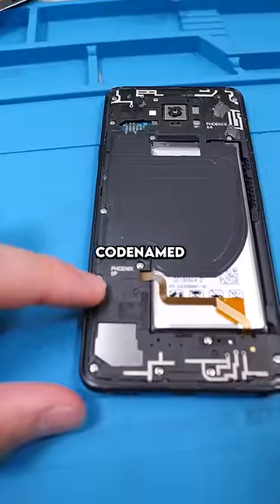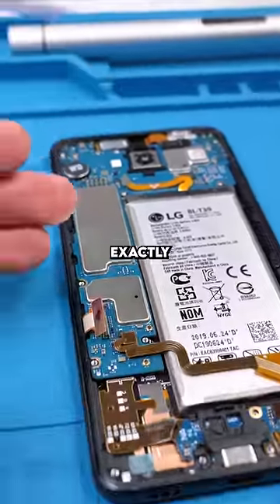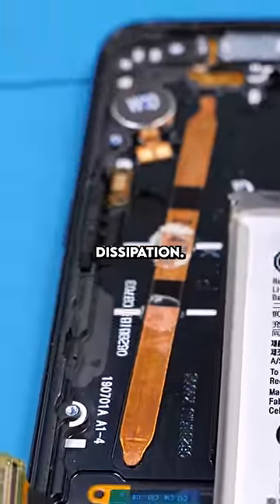This phone, I guess, is codenamed Phoenix. Oof — why do all Androids look exactly the same? Disconnect the battery, remove the motherboard. There's some copper under the motherboard for better heat dissipation.